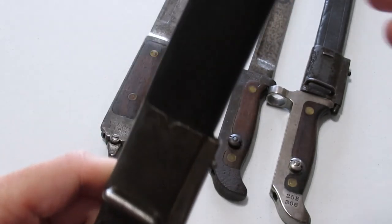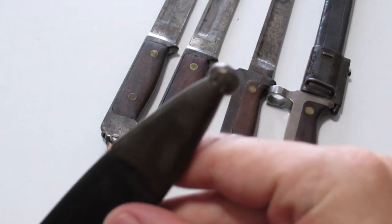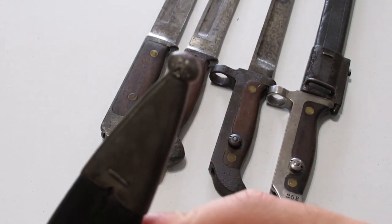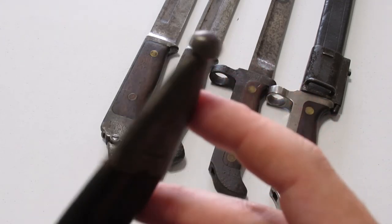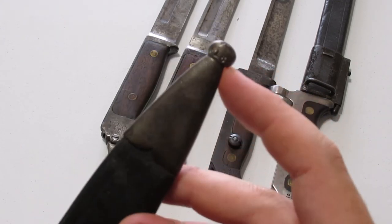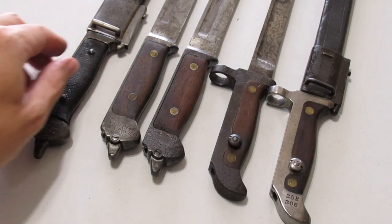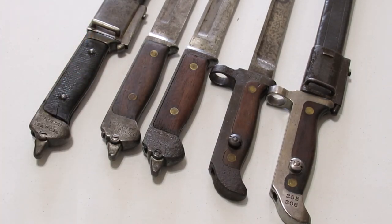Here's something interesting: on the tip of the pommel — it's hard to make out — but it's also marked 3FAR616. So it's a matching scabbard on this one, and they took the time to mark it on the very tip.